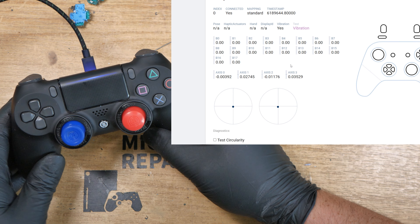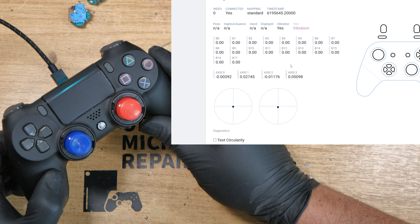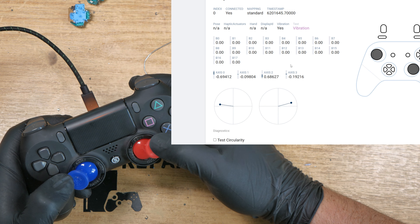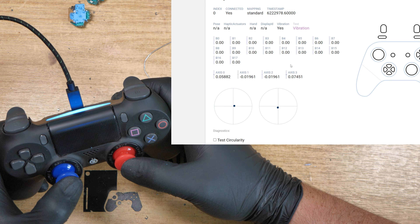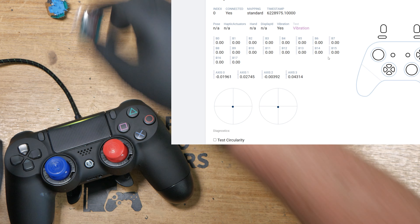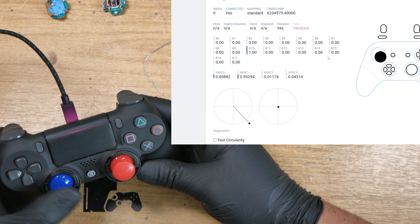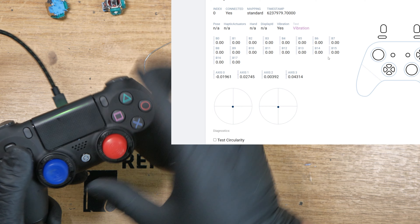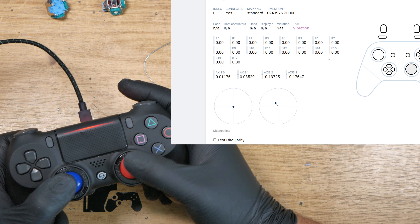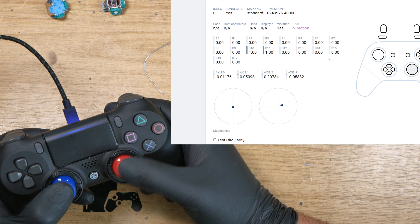We have a Scuff Infinity Pro upgraded with hall effect analog sticks — how cool is that? The L3 and R3 pushdown has a slightly nicer action compared to an Alps. Alps is usually quite stiff and clunky — these just feel a little bit more plush. Pushing it down when you're at extremes seems to be a lot easier. I like them, they're good. Centering 100% all around the clock.